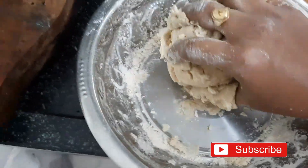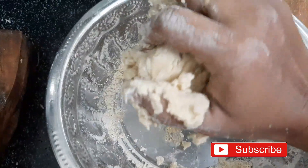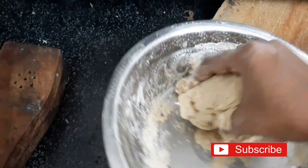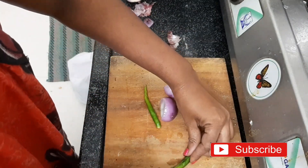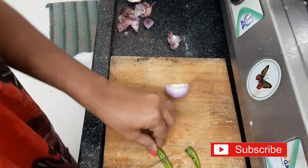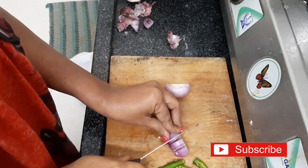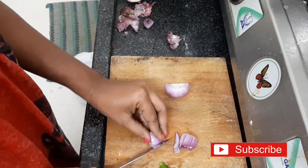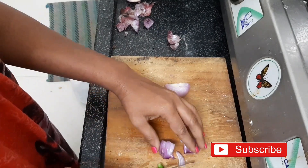If you like, share and subscribe and press the bell icon, we will be doing vlogs. Now we are going to prepare the curry preparation. I am going to cook the onion in the oven.